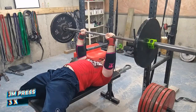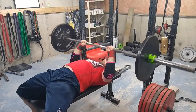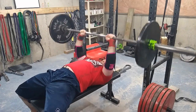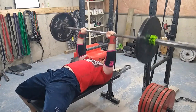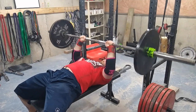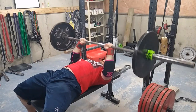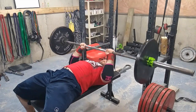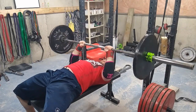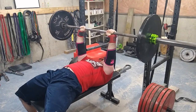Jam press — three sets of 10 plus. On my first set I did 15 reps, then 12, then 10. I love the jam press. There will be a video coming soon on how to do a jam press properly. Some people might say it's wrong; some people might say it looks beautiful. It's great for building lockout strength and overall tricep mass.